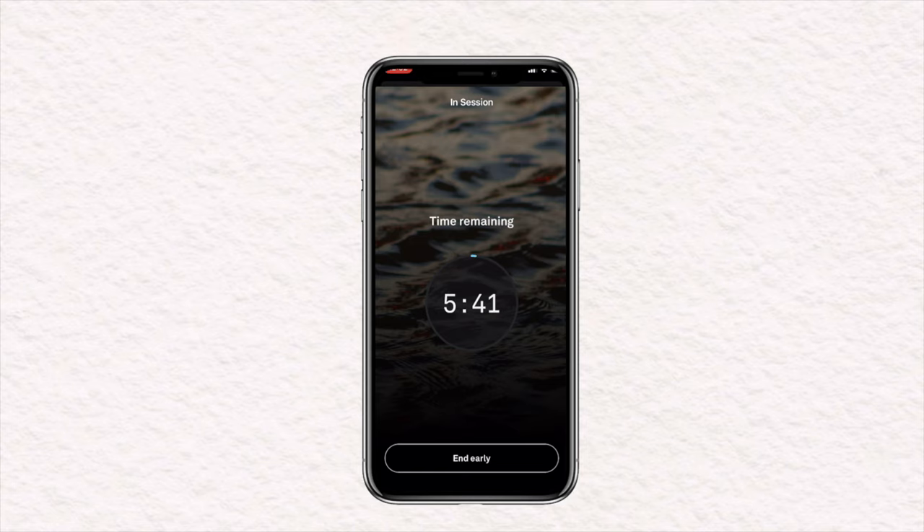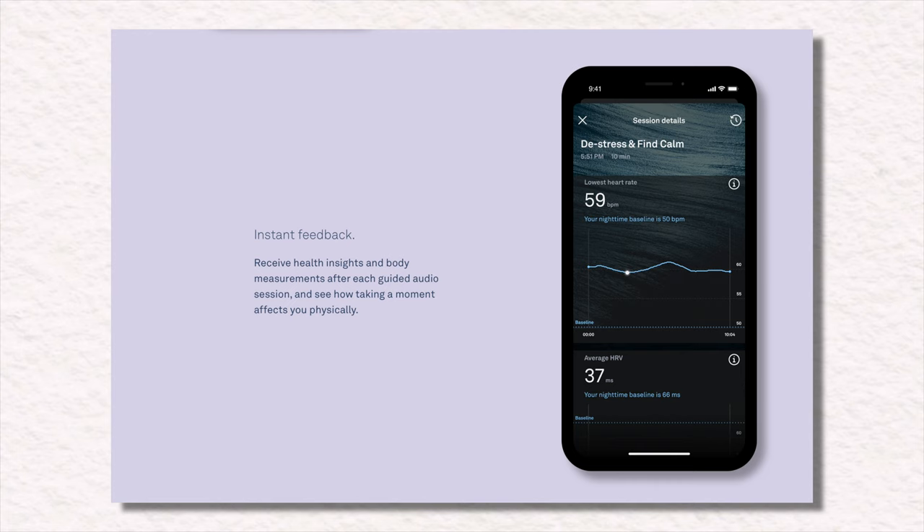There's a meditation for calming anxiety in the Explore section. Plus, you'll have all the data of your HRV, heart rate, and how these affect your recovery with post-session breakdowns.